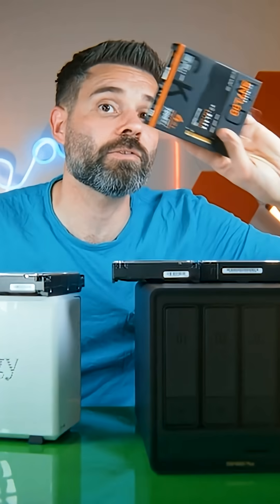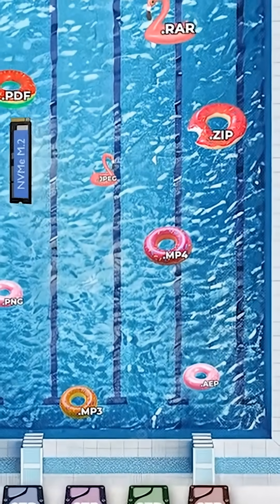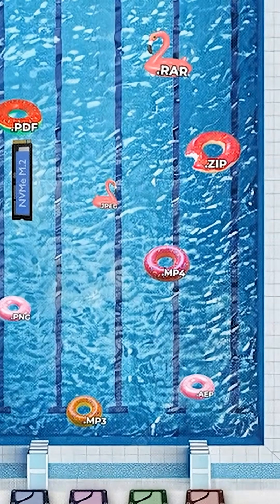You don't need massive SSDs. ReadCache stores frequently accessed data so your NAS doesn't have to go diving in the deep end of the pool every time you want something.